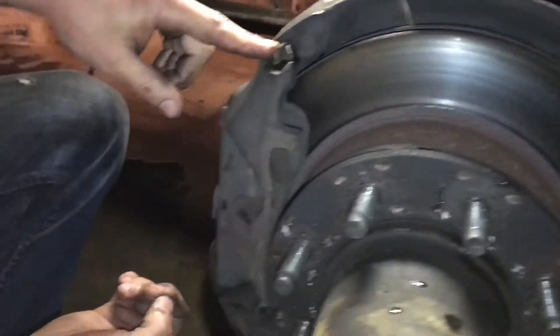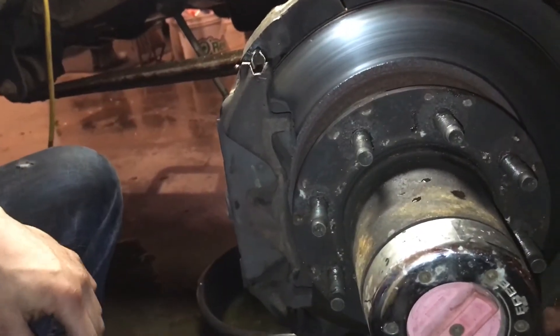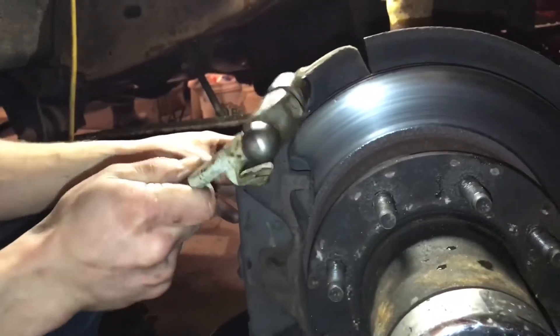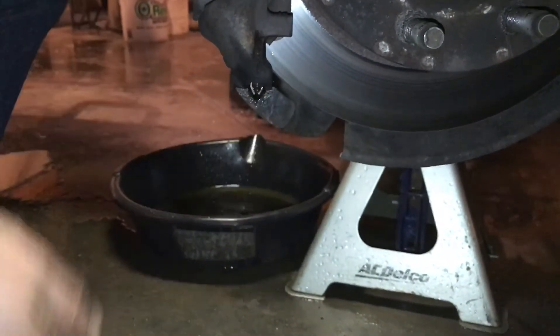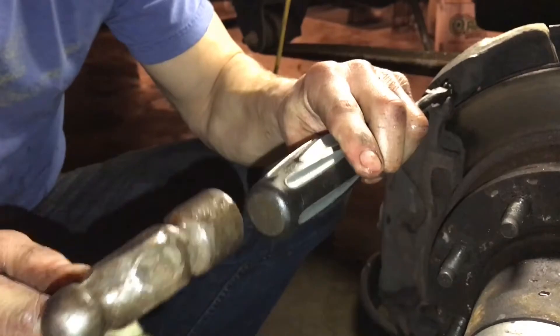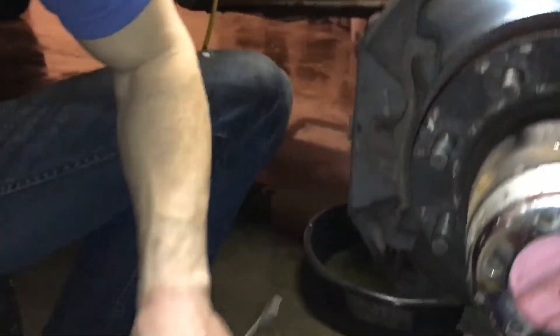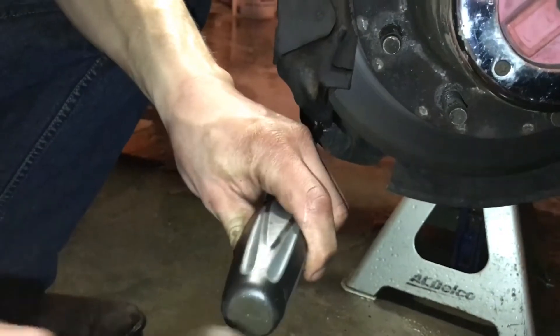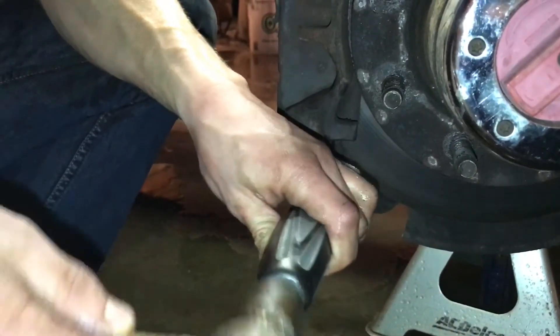And then you've got these two pins, top and bottom, that are actually holding your caliper to the bracket — so there's no other bolts. Basically you just got to pound these out. It's probably a good idea to completely remove the bottom one first, because if you do the top one, then the top of the caliper is going to fall and smash your toe. So take the bottom one out all the way first, and then you can kind of just put your knee up against the caliper and pound that top one out.